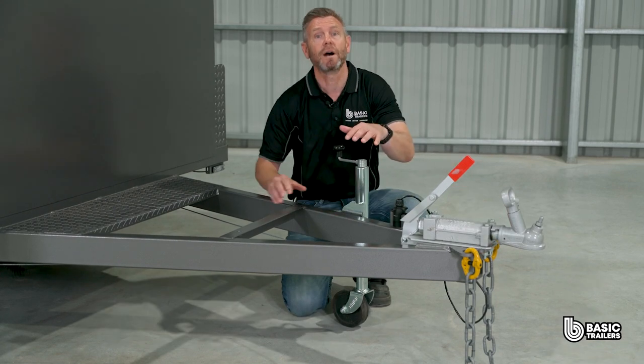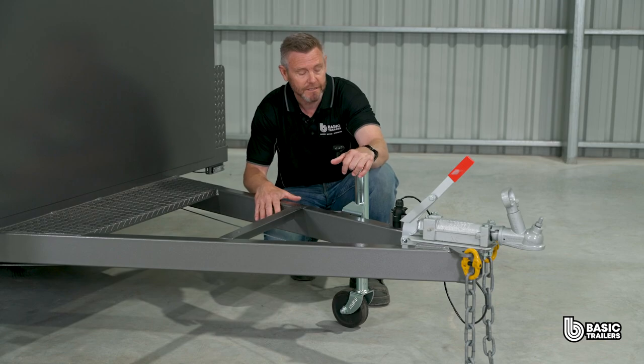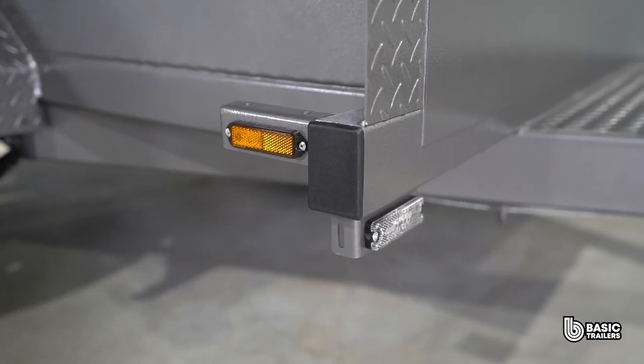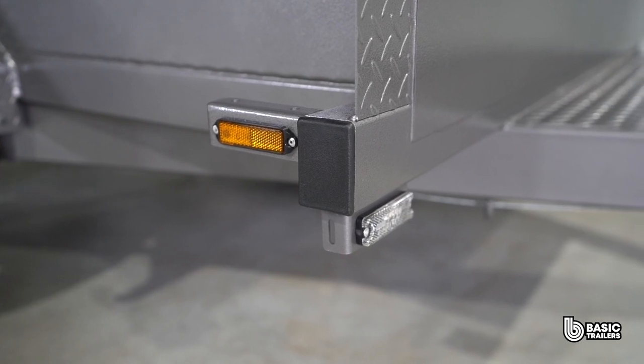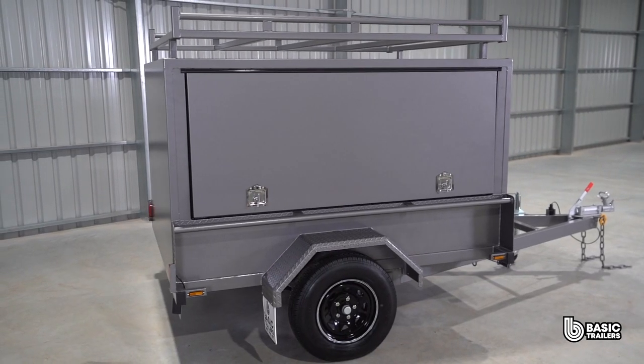The last feature on the drawbar is the standard 6 inch jockey wheel, which comes with a convenient swivel bracket. On the front of the trailer we have the front position lights with reflectors and the side reflectors over here. On larger trailers these side reflectors change to marker lights.